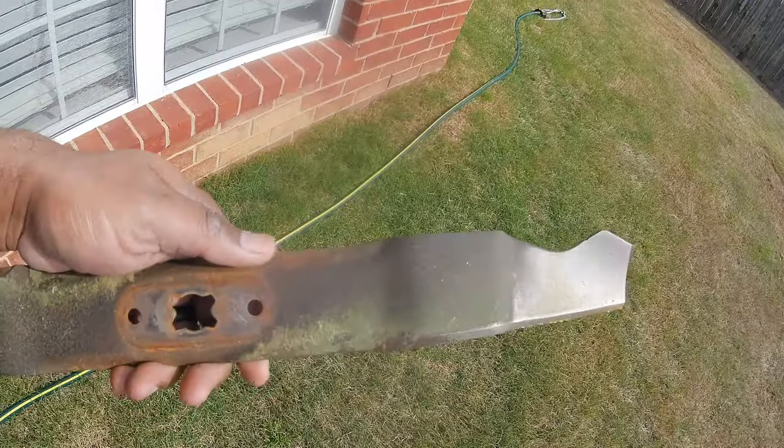When sharpening, make sure you go with the grind of the blade. I don't have a sharpener here at this house, but I did at my last one. If you start seeing chips in your blade, that's when you want to go and purchase a new one. We're going to go ahead and get this lawnmower blade changed out, and then I'll show you guys what's been going on in the backyard.